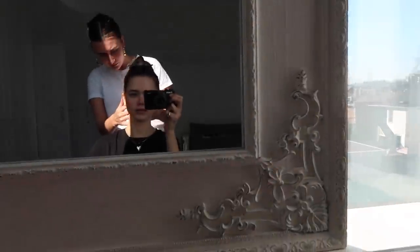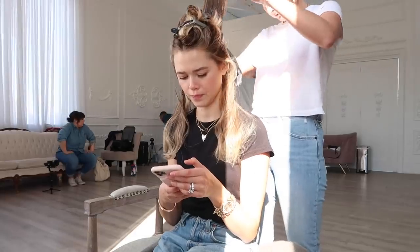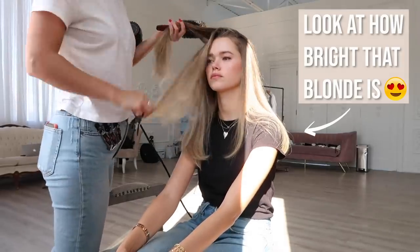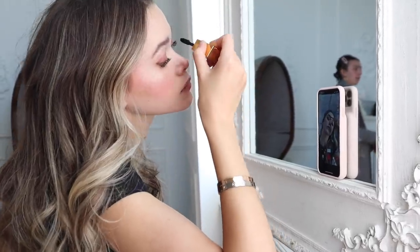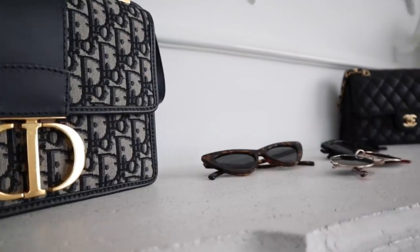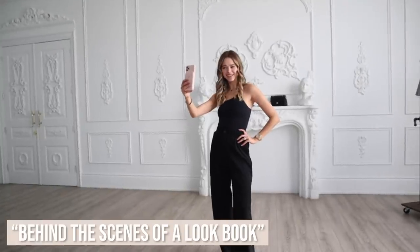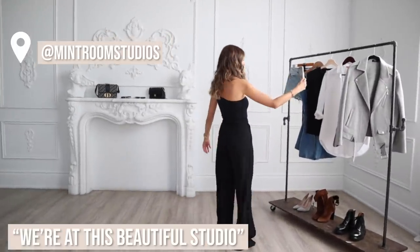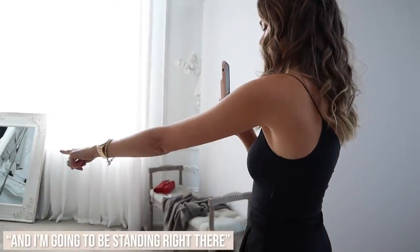I need to regroup. Hi, I have Chloe here who came to save the day again. Where's my phone? — behind the scenes! We're in the beautiful studio, I have my awesome crew here, we have all the clothing here and I'm gonna be standing right there.